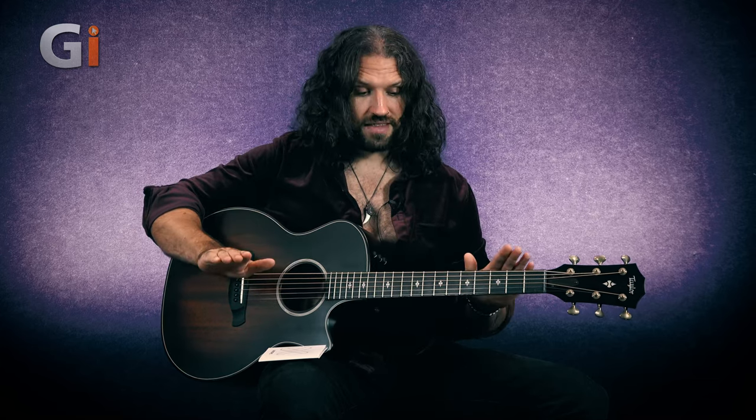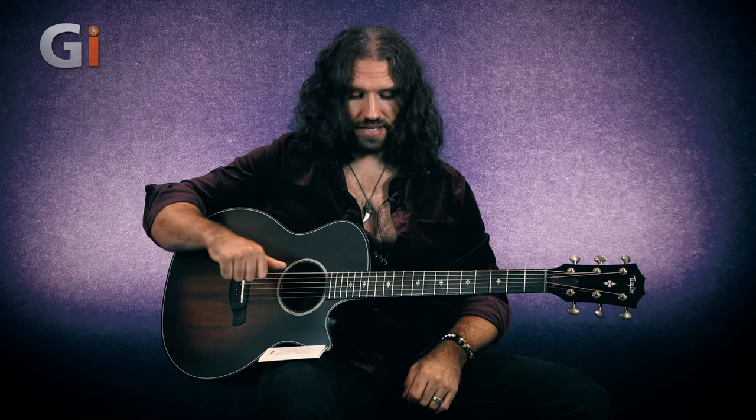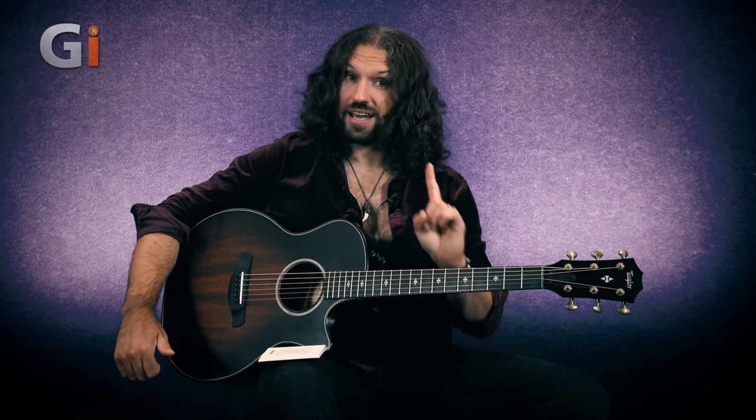It is my knowledge that D'Addario are making these in a slightly different fashion that kind of ameliorates that as being a problem. So what we're going to do is a sustain test on the low E string — I'm going to ring that out and play some single notes up and down the B string, and we'll see how long I can keep playing with the E string still ringing.